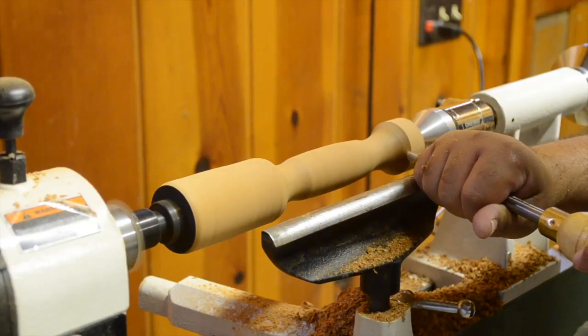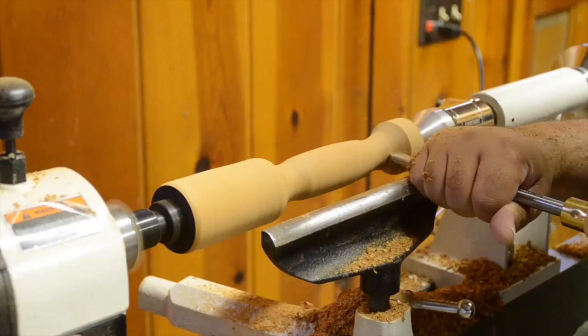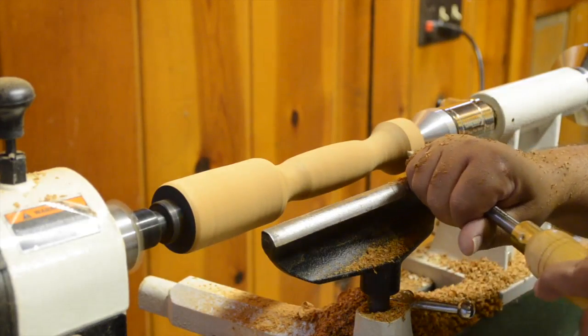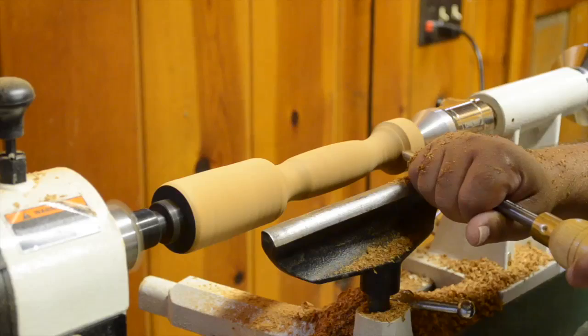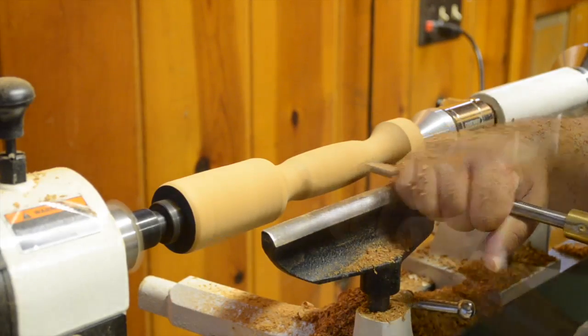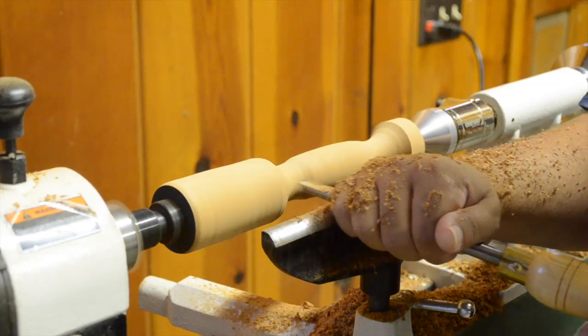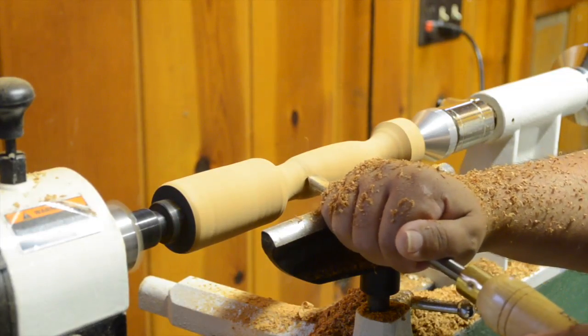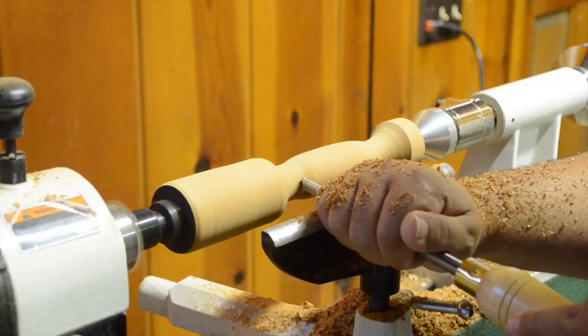Then, to further refine the shape at the top and bottom of the handle, I grab my spindle gouge again and start rolling those edges. At one point I start to realize I probably was removing more than I needed, and as a result I ended up messing up my shape and had to slightly redefine it.